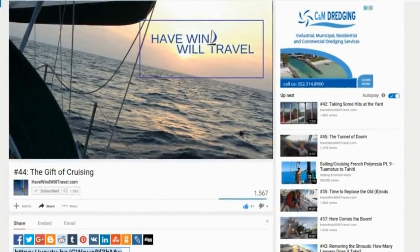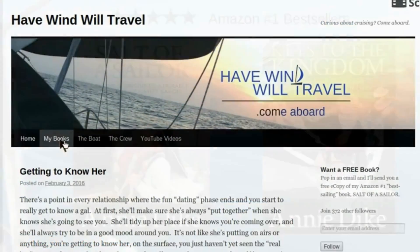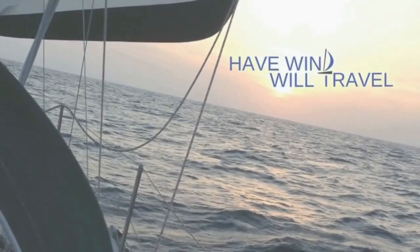If you're liking the videos, go to havewindwilltravel.com where you can follow the blog, check out my books on Amazon, or help us give the gift of cruising on Patreon. Get inspired and get on board.